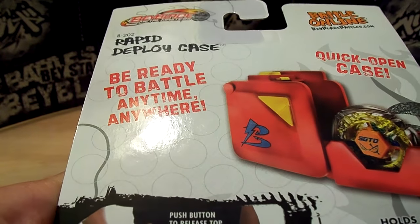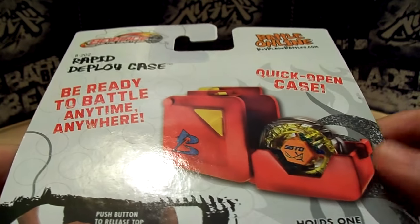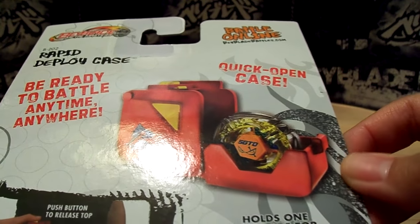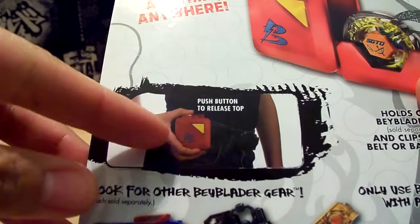Here's the back. 'Be ready to battle anytime, anywhere, because you never know when someone's going to challenge you to a Beyblade battle.' It's just a picture showing where you can clip it onto your belt, and other things you can buy.